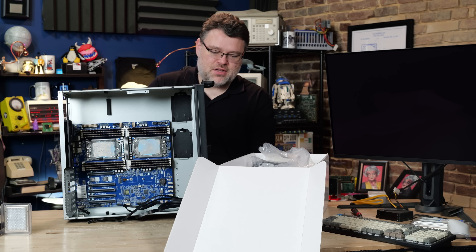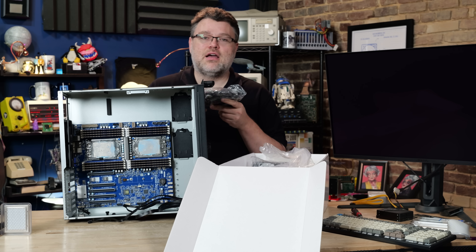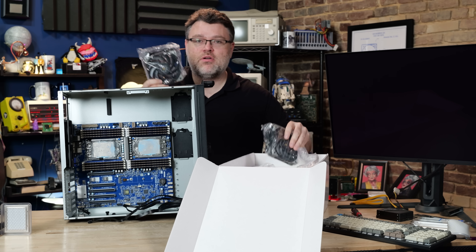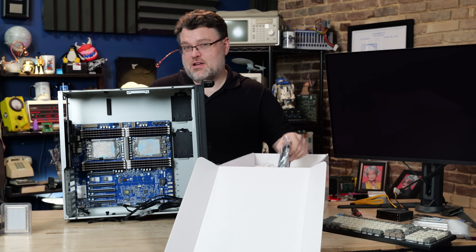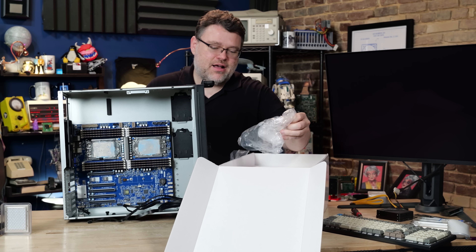In the box you get three APA-1225H 12-volt DC fans. These are great, but I would recommend a push-pull configuration. At this price point it would be nice if they included six fans in the box, but I'll live.